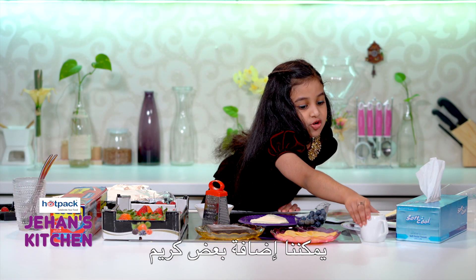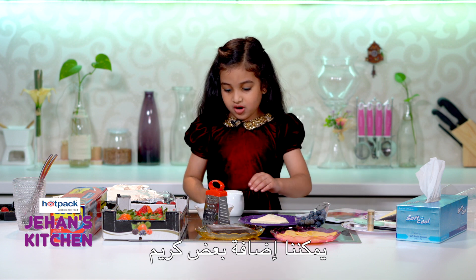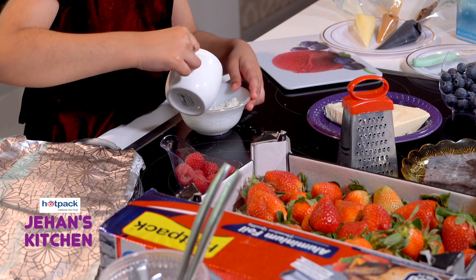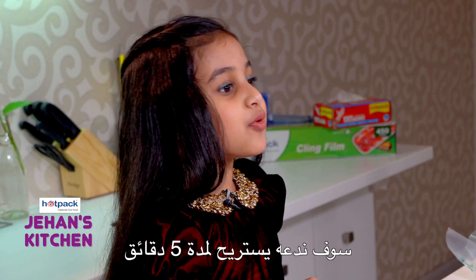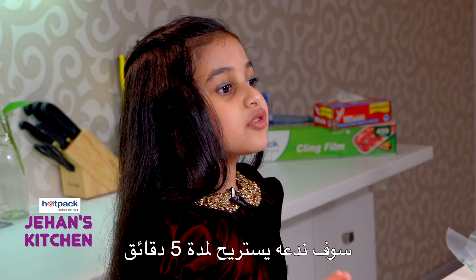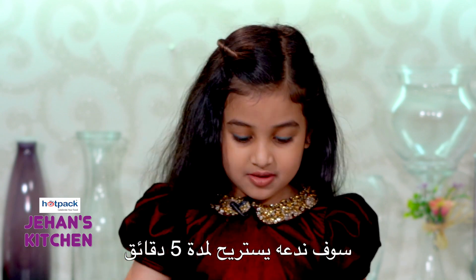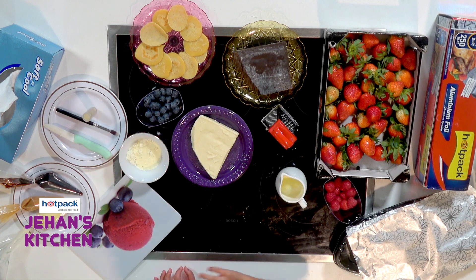Now we're gonna add some cream, and I'm gonna tell you what we're gonna do after. That should be enough. We just pour hot whipping cream. After, we're gonna let it rest for five minutes.